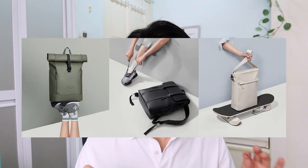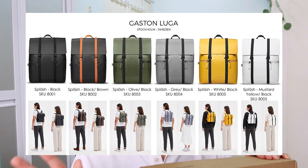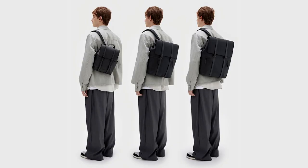Gaston Luga, as some of you may know, is a Swedish brand that has really minimalistic yet functional and good-looking bags. They're also known for using sustainable and eco-friendly materials. They are primarily known for their Splash bags, which come in many colours, but I was focusing on the mini one.